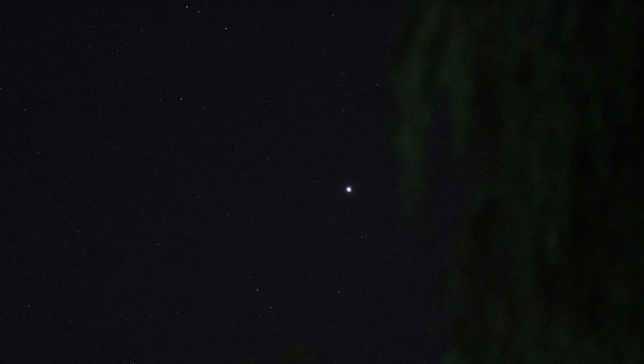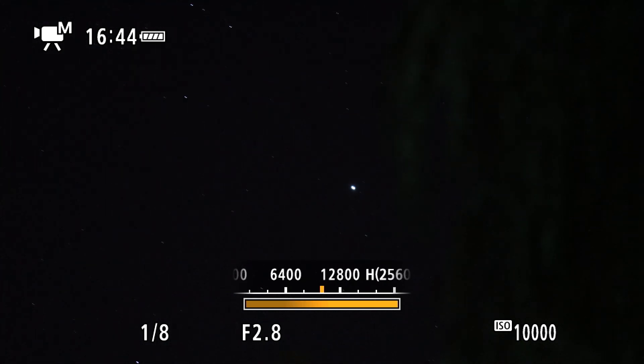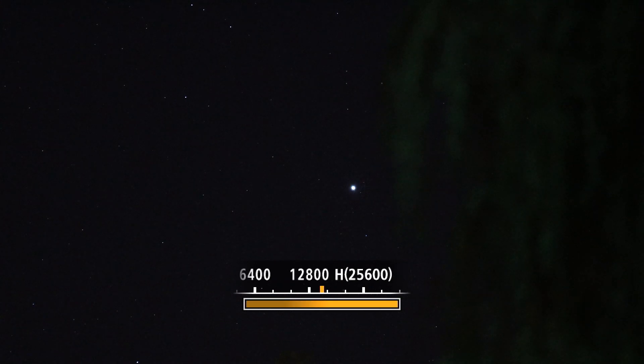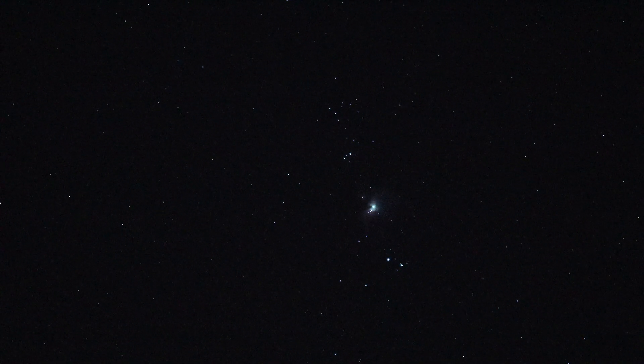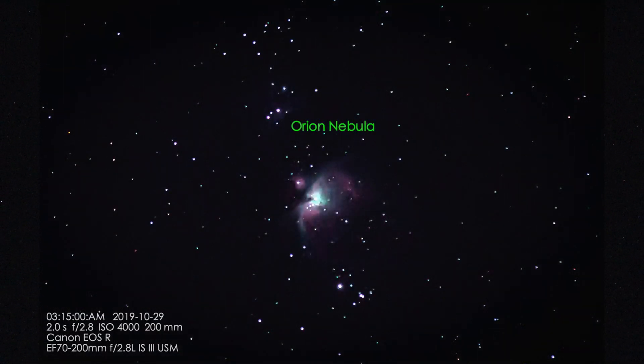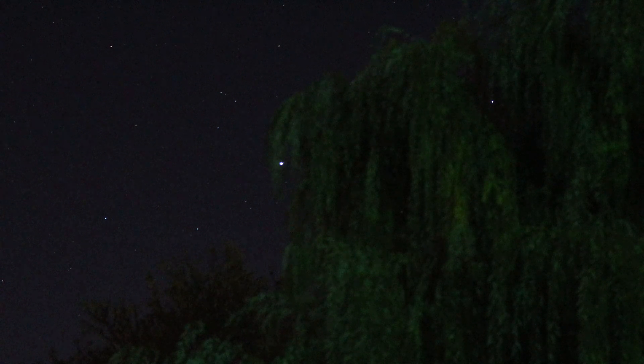Sirius is the brightest one down there. Just playing around with the different ISO speeds, and we'll end up with Orion's nebula and Sirius going into the willow tree.